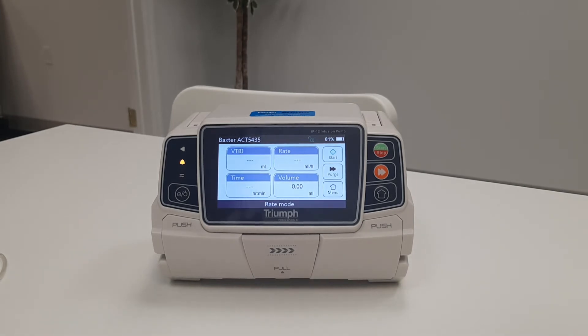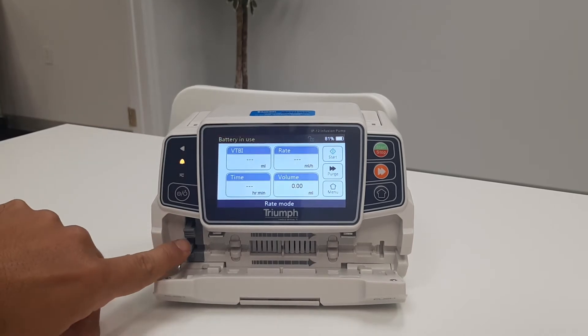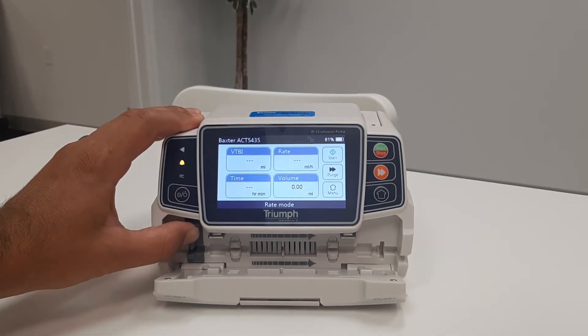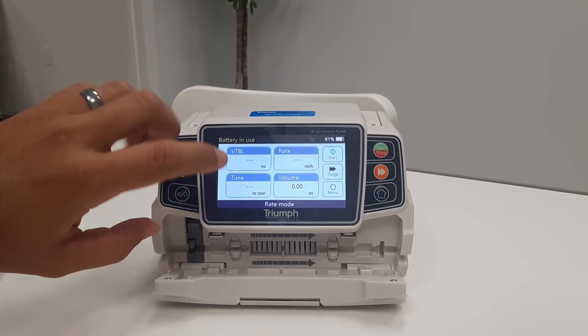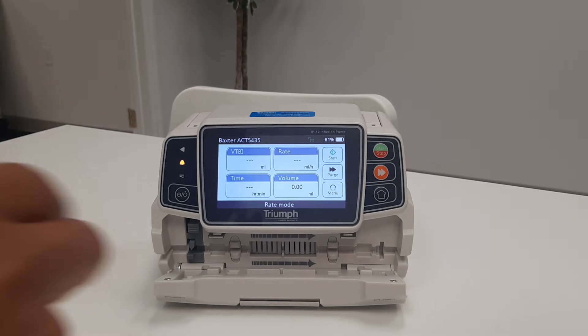Next, we will install the infusion line. Notice the flow direction on the door. Start by pulling the handle to open the door. Push up on the free flow clamp and to the right to engage. Noticing the arrows showing the direction of flow, insert the IV line into the line guide.